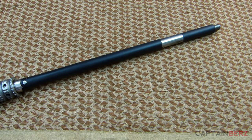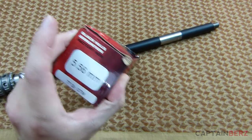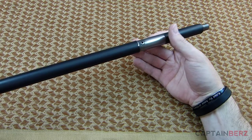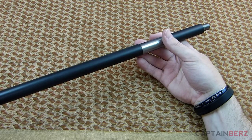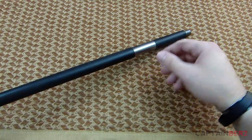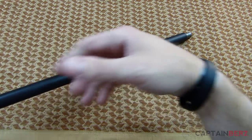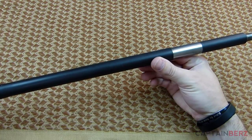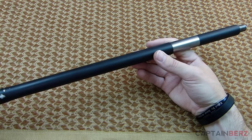Being a 1-in-8 twist, you're going to be able to run the majority of ammunition out there. You won't have any problems with the high quality stuff like Black Hills 77 grain, but you'll also be able to run 55 grain and lower-weight bullets. This is a rifle-length gas system, which is what I recommend for a precision build — you want that extra gas buildup. You don't want mid-length or carbine-length for a precision AR.